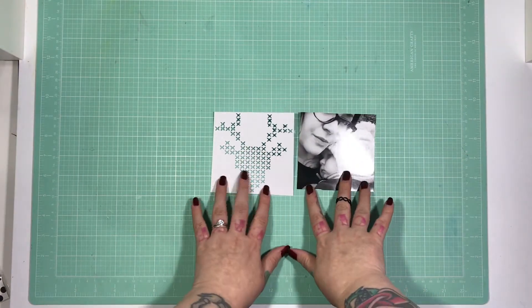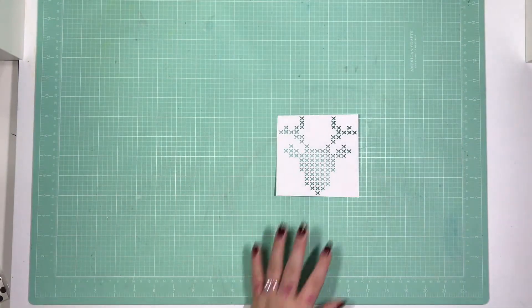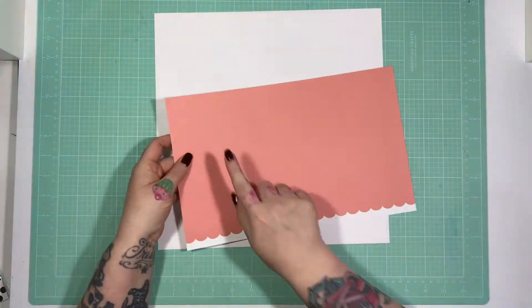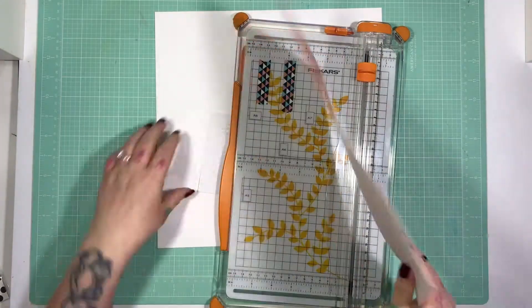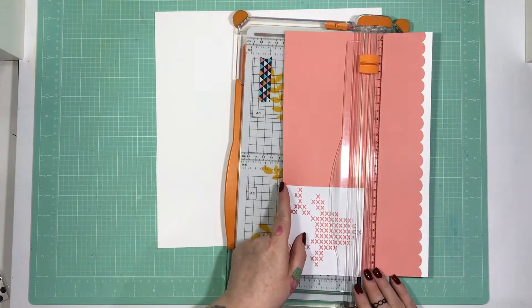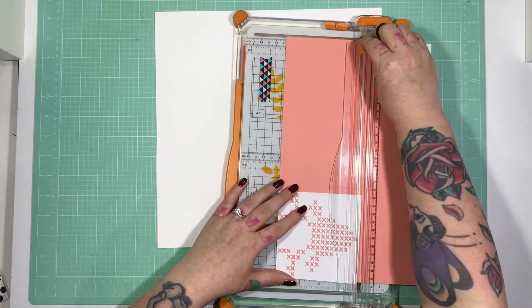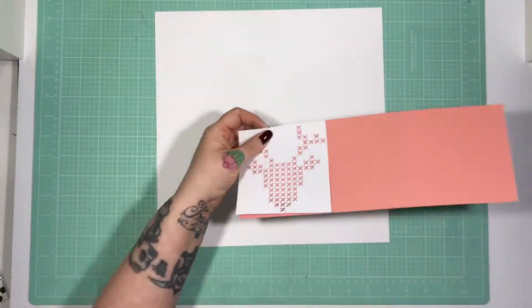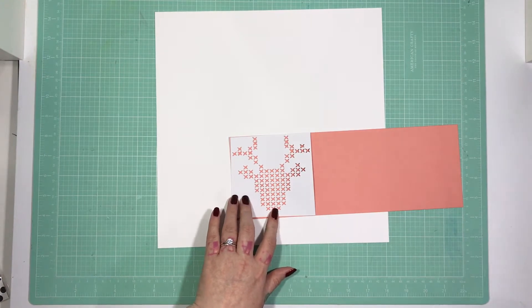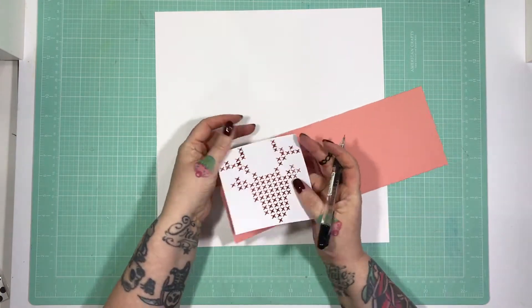I have just literally in the last couple of days bought a Silhouette Cameo 3 — well, actually Alex bought me a Silhouette Cameo 3 for Christmas. I used the Stag Cross Stitch; it's from the Silhouette Design Store and it's a cut file by Felicity Jane, and I'm using the Felicity Jane November kit. So I thought that was perfect to pair them together.